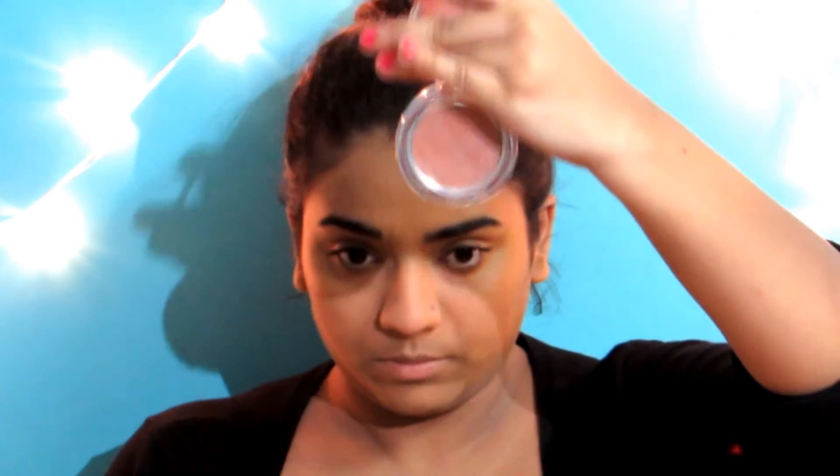Next I'm taking this blush by Color Bar. It's a very nude shade so I prefer using it for the daytime, as it gives a more natural shine to my cheeks. This step is optional as well.